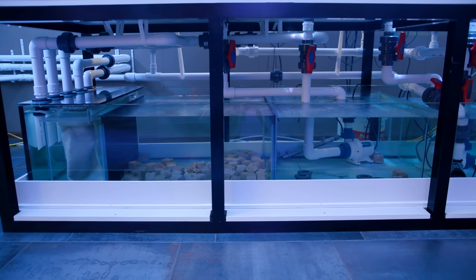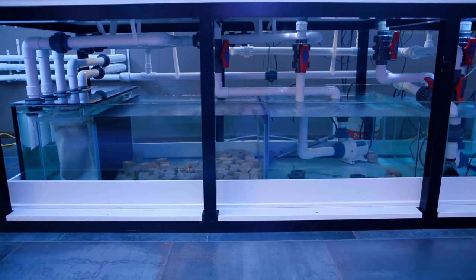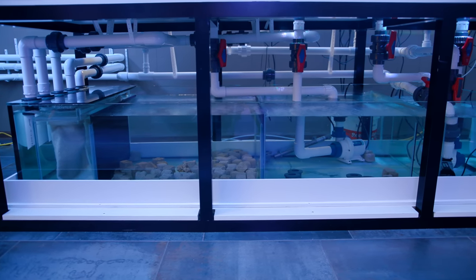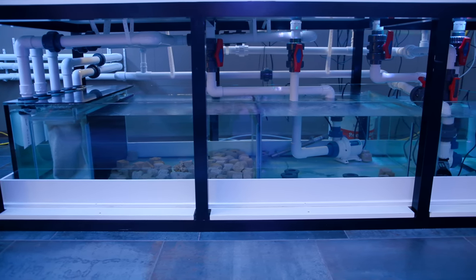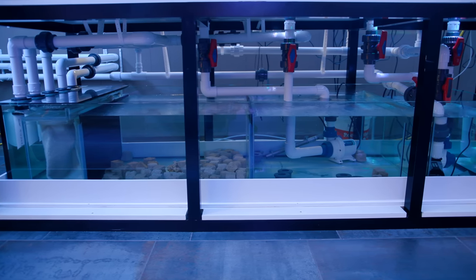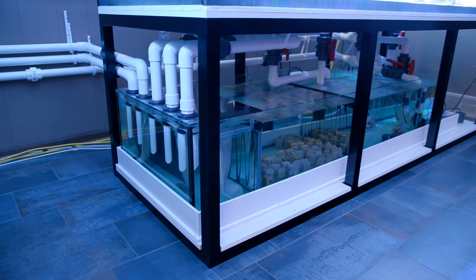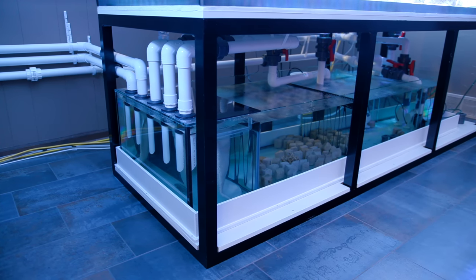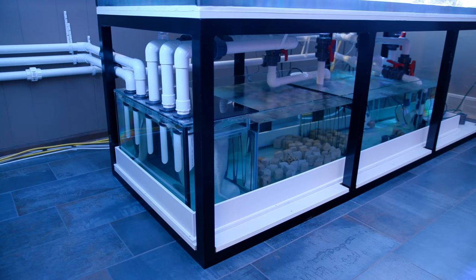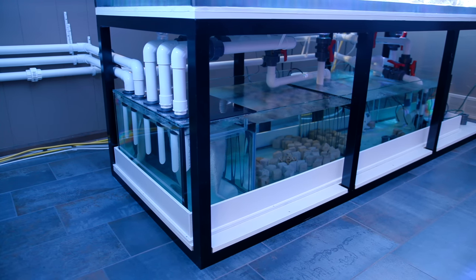The issue arises when you want to provide even more flow than what you're sending through that sump. There are a lot of reasons to not want insane flow going through your sump, and many sumps in fact have very slow flow going through them. But assuming that we want more flow in the display tank, your options are to put pumps into your tank such as powerheads, or you go with closed loops.